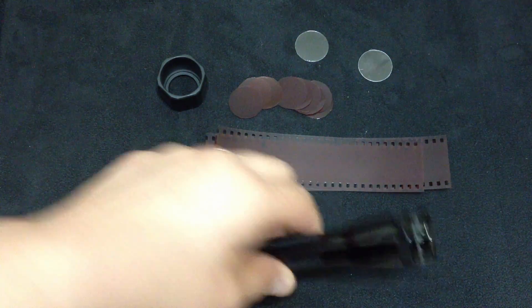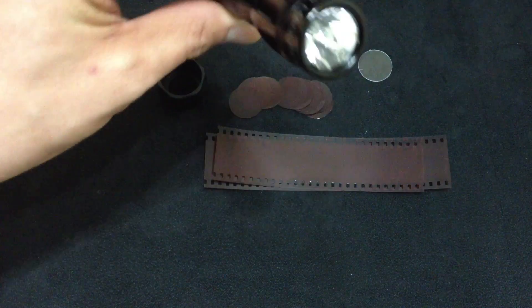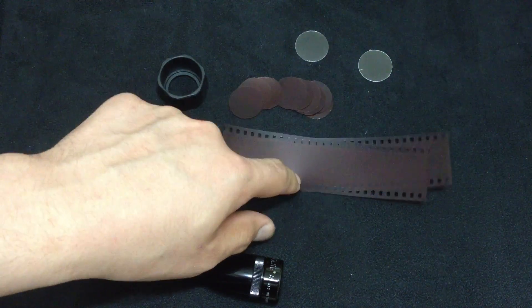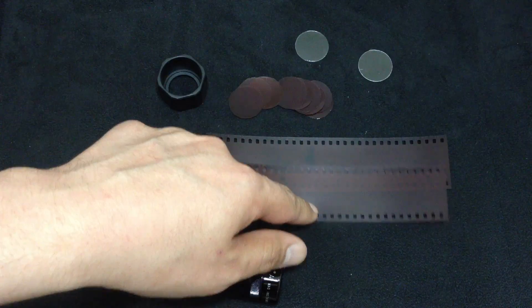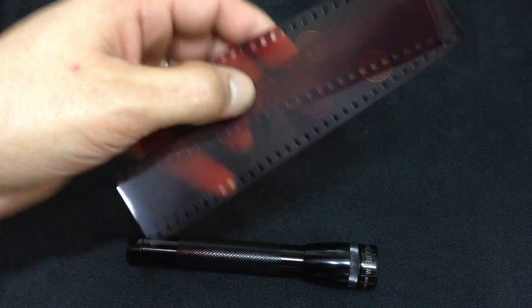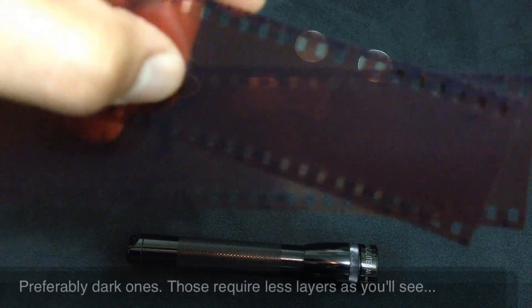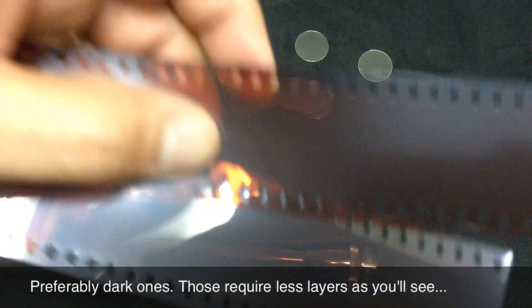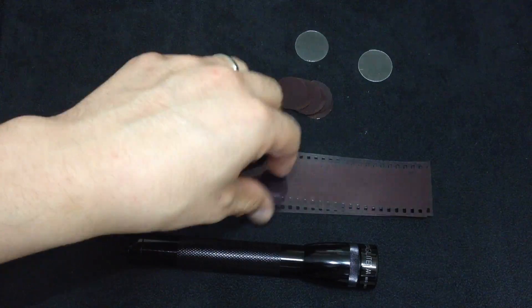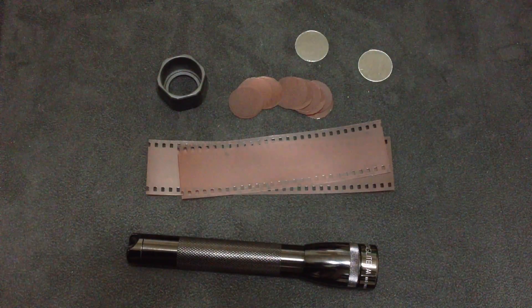First of all, you need one of these. You can get a C or D-cell battery, but you're going to need more of these for layering. Second of all, you're going to need film negatives with no pictures on them so you can see through them. Most of y'all probably have that lying around the house — it'd be in the envelope that your pictures came in.